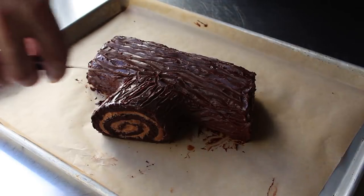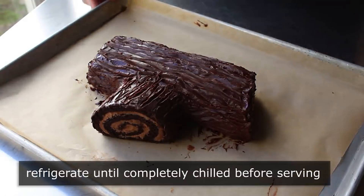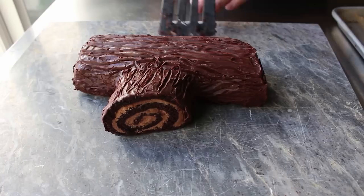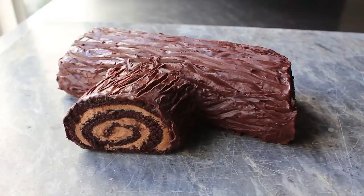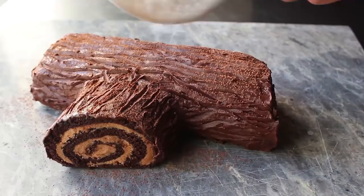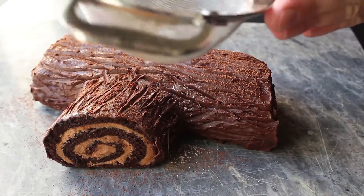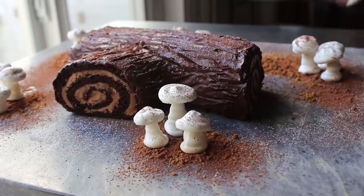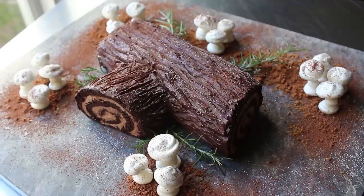Once we have those final details done, we have to chill this thoroughly before serving. We'll pop that back into the fridge until we're ready to serve, then transfer it onto some kind of attractive serving platter or a gorgeous piece of marble. We'll dust the top with a little bit of cocoa as well as a little powdered sugar to make it look even more like an old log that has a little frost. While your guests will be very impressed if you serve it just like this, you could also add some gingerbread dirt, as well as some meringue mushrooms, which are super easy to make. Maybe we'll add a few rosemary sprigs to complete the scene.